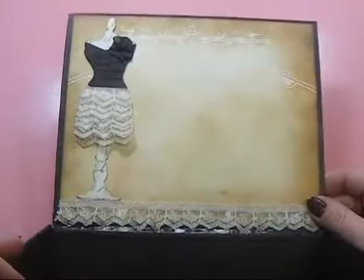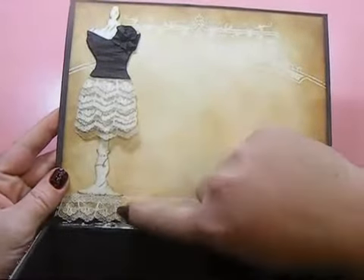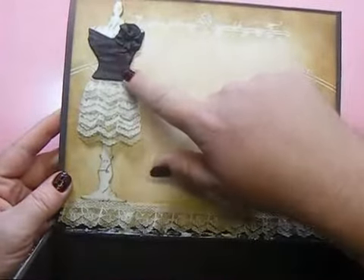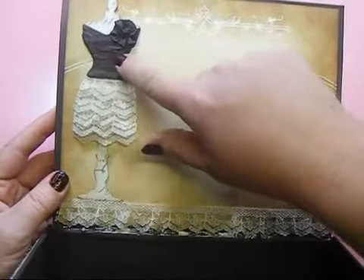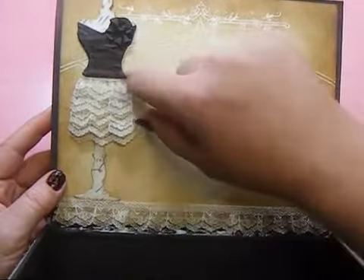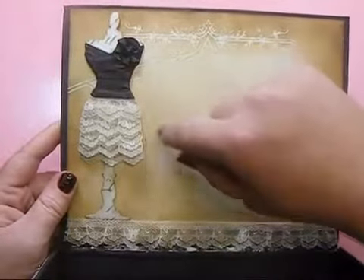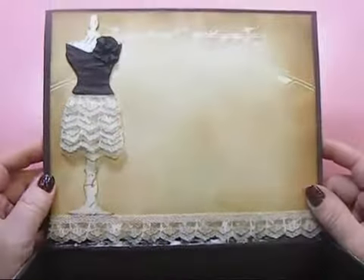On the top of the lid, I altered one of the Tim Holtz dress forms — I cut it out using the paper and used some seam binding to make the top of the dress, and made a little seam binding bow. This was white seam binding that I colored using the Walnut Stain distress stain — it's really fun to color up your ribbons, trims, and laces with that. Then I just layered some lace here for the skirt and I really love the way it turned out.